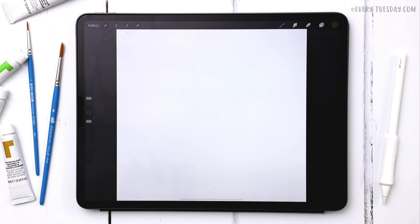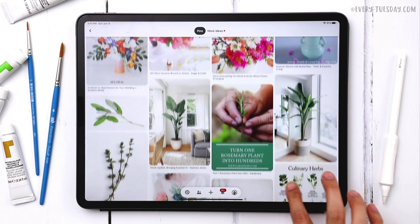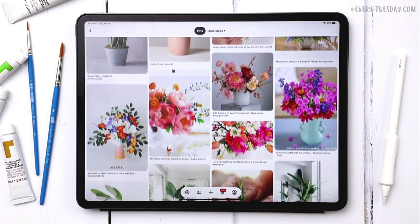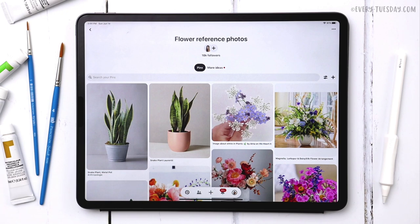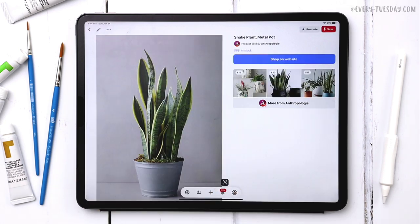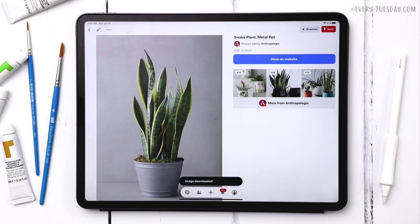I've got my canvas all ready to go and we're going to pull a reference image from Pinterest to help us along the way. I have a board — I'll leave a link in the video description — called flower reference photos, where I've pulled a bunch of flowers and plants I use for tutorials. I've pulled two snake plants you could use. I'm going to tap on the first image, hit the three dots, choose Download Image, and that will save it to your camera roll.